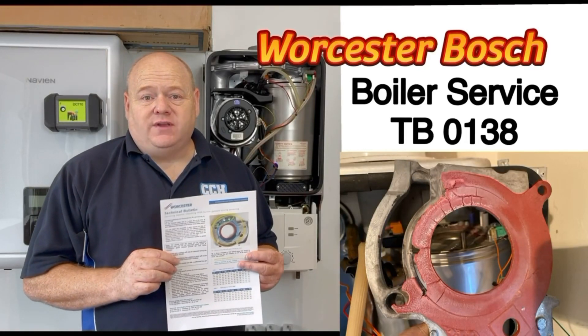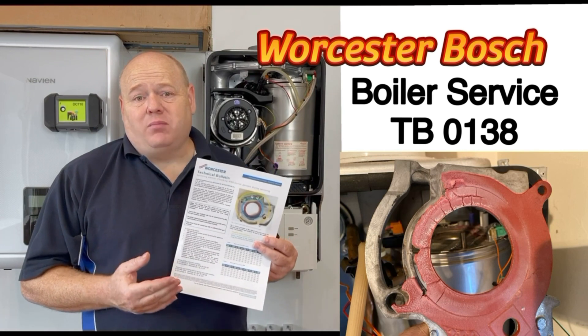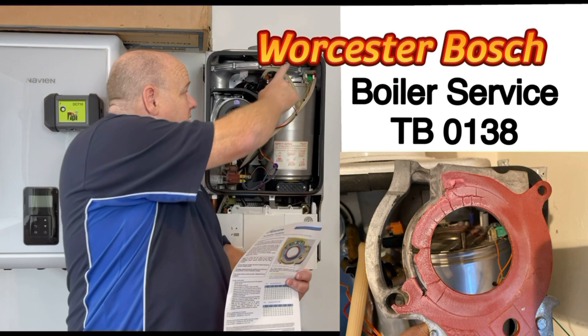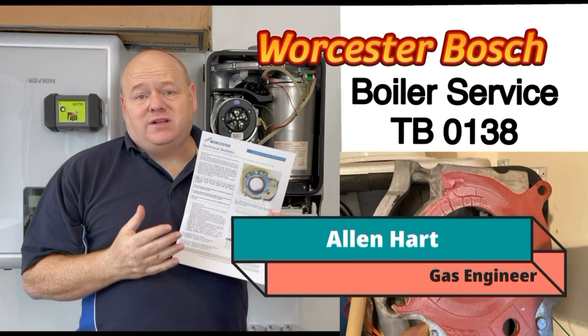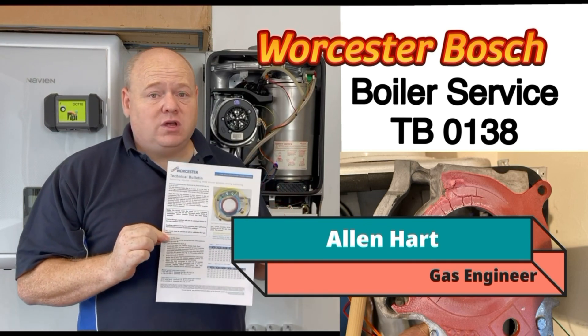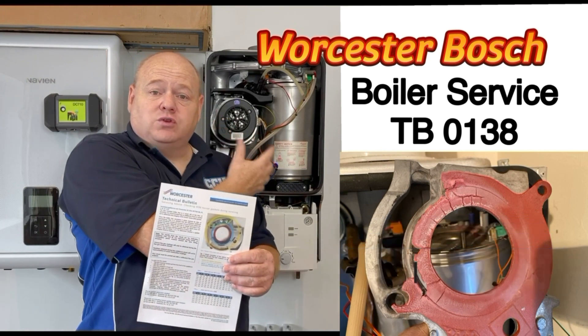Worcester Bosch boiler service and TB0138 — that's a technical bulletin from Worcester talking about the burner seals on the top of the boiler. My name is Alan Hart and in today's video I'm going to go through this technical bulletin from Worcester and also go through a few tips on servicing a Worcester Bosch boiler.